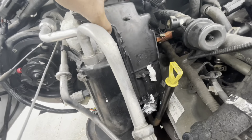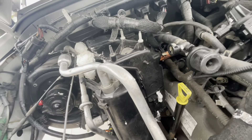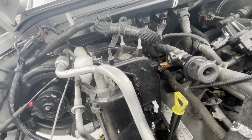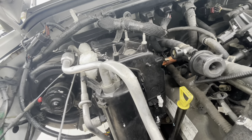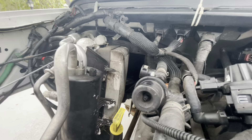Bottom two bolts out. So now I'm trying to wiggle the cover up and out of here, and that will expose that - I don't know if it's the evaporator or the condenser, one of the two, I always get them mixed up. Okay, it's exposed now. Let me see if I can get in there for a good picture.